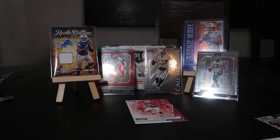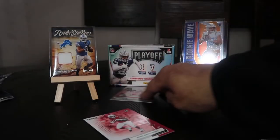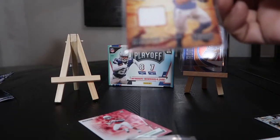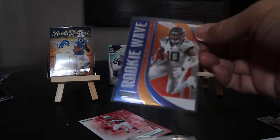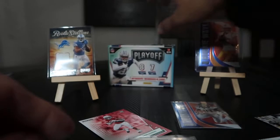Let's recap: you got your 'Behind the Numbers' Dan Marino, your 'Call to Arms' Tom Brady, your 'Behind the Numbers' Michael Thomas — really nice card — your DeAndre Swift Rookie Stallions memorabilia patch card, your LaViska Shenault Jr. rookie wave, and the big find in my opinion: Justin Herbert rookie wave RC — not numbered.